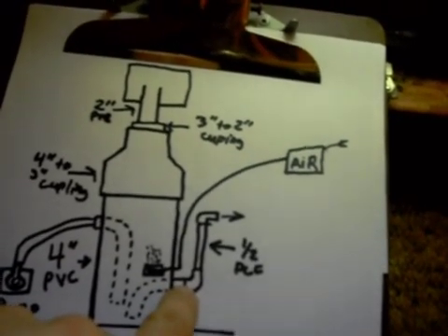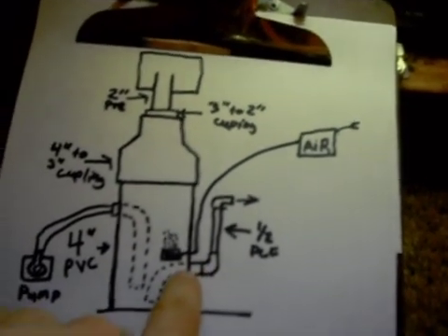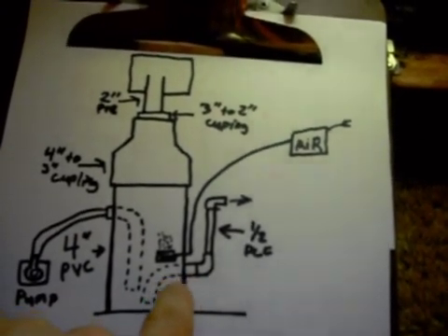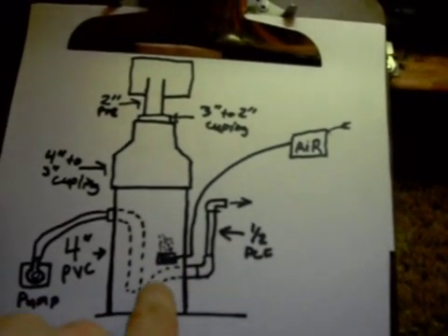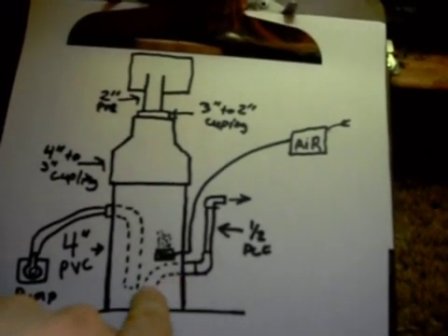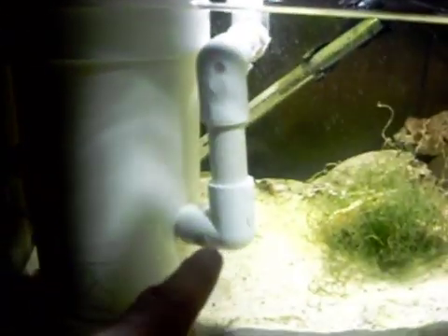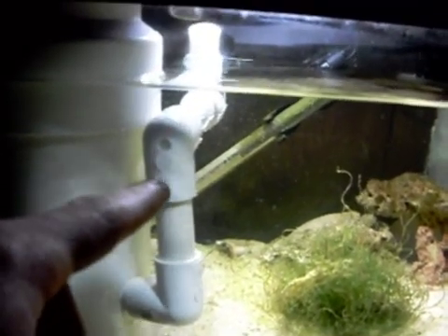This is a half-inch pipe. I drilled a slightly smaller hole in the pipe, and then I took a heat gun and heated it up around the hole, and then I shoved this piece in. I just heat the piece up right here, kind of like a little 90-degree angle, so with the heat gun it'll just bend up. And then I just put an elbow at the end of it, and then it goes up, and then I put another elbow at the top.